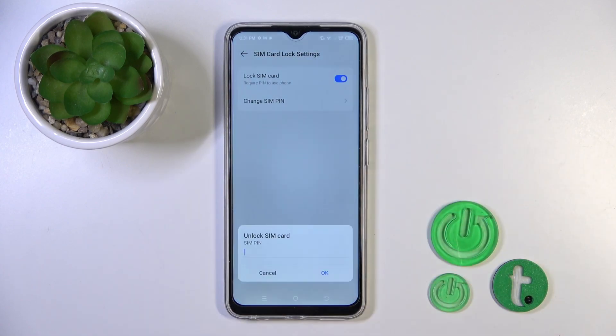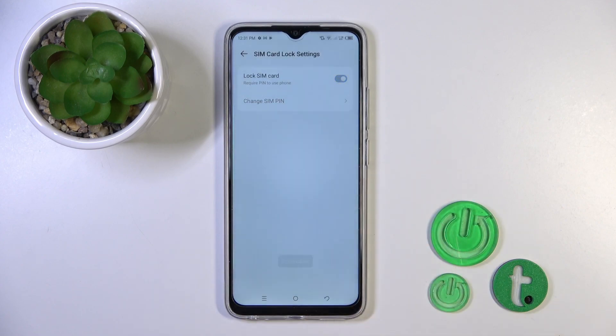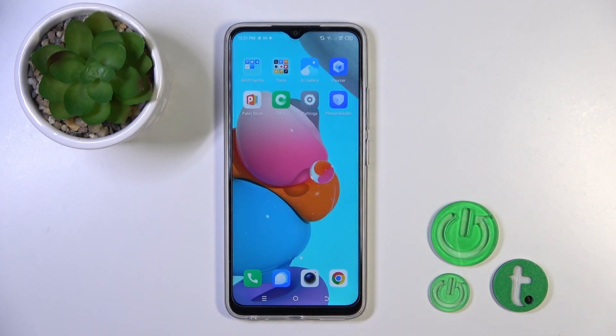To remove SIM PIN from the SIM card, click on the switcher and then enter your current PIN code. Tap OK and you'll see the message that the PIN was disabled successfully.